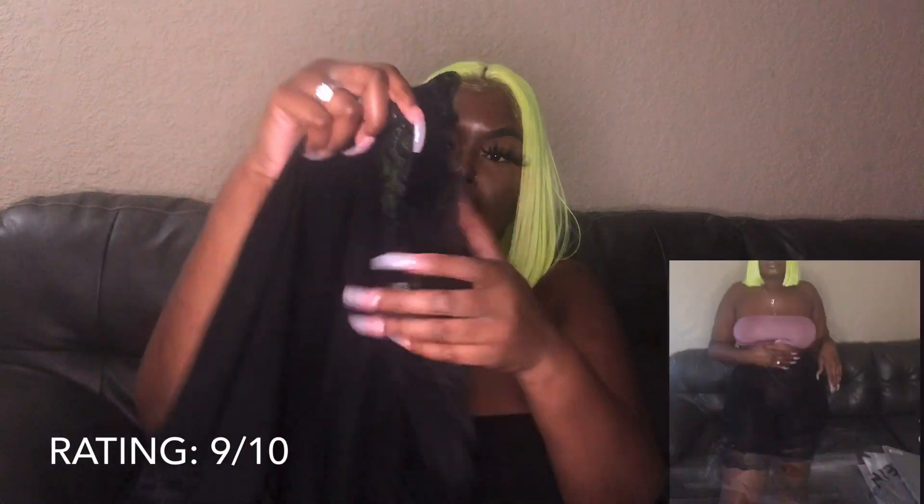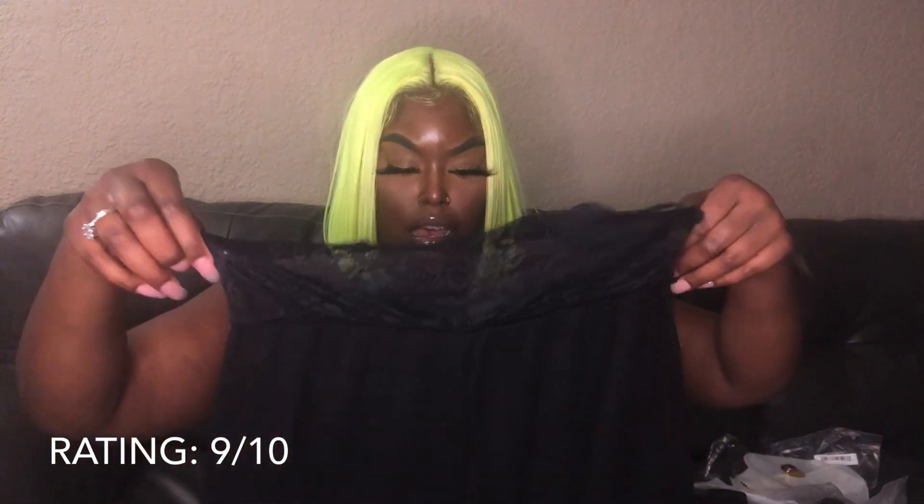Next are these biker shorts with lace around the thigh area and around the waist — these are super cute. I got these in a large, but for some reason these don't fit like the snake print ones. They're spandex and stretchy, but in the back area where my butt is it was kind of tough pulling them up, and I didn't want to pull too hard because I didn't want to rip the lace. They're so cute though — I give them a 9.